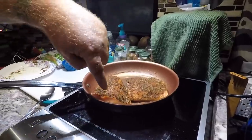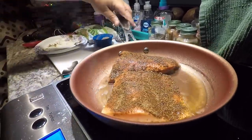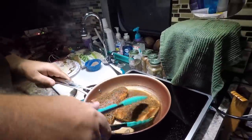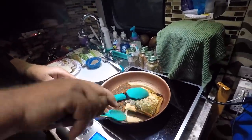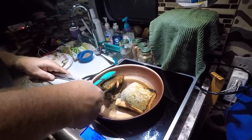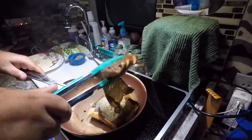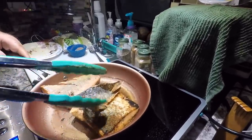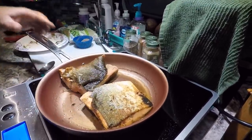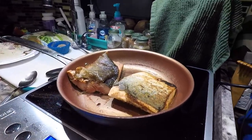If you see down in there they're a little bit over halfway, same on that side, so we're gonna go ahead and flip these. I almost love the skin — my favorite part is the skin when it's crispy. I'll let her have my skin because I don't like the skin.